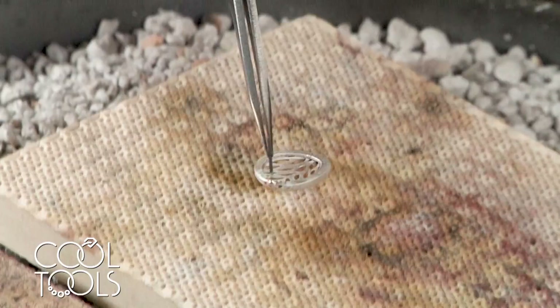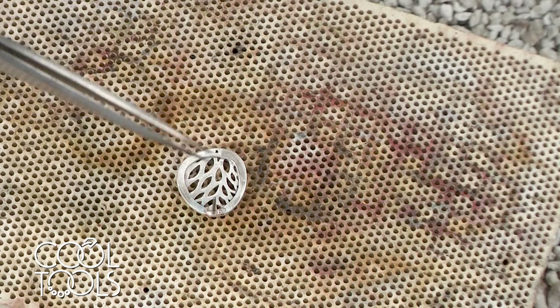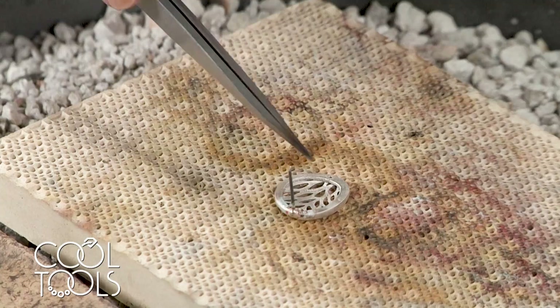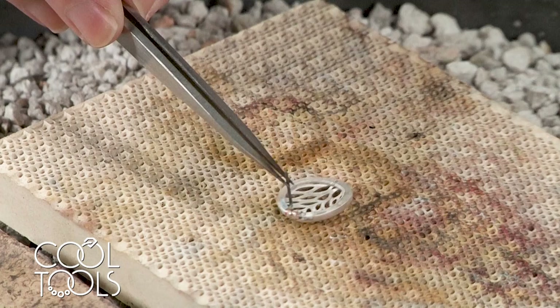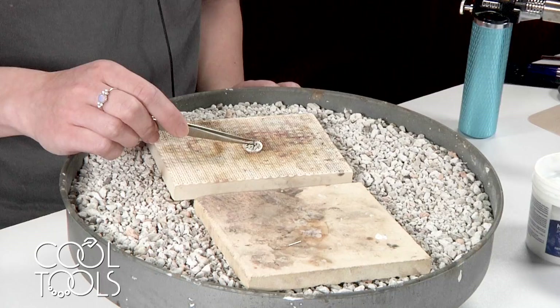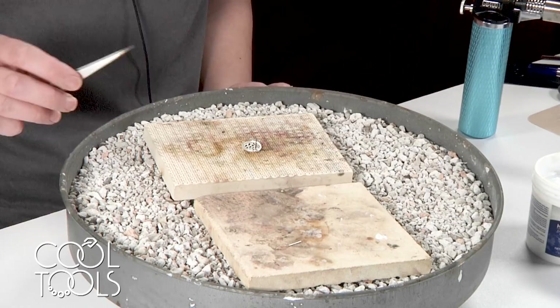A mistake a lot of beginners make when soldering is thinking that you should apply heat right at the joint. But the whole piece is going to act as a heat sink for that joint, so in order for your solder to flow, you need the whole piece and your post to be the same temperature. Since I applied solder to the post before joining it, it was already preheated — and it's much smaller than the piece, so I knew I had to focus my flame on the larger piece. Once your piece is soldered on, place it in the pickle — an acid solution that dissolves flux residue and removes oxides.